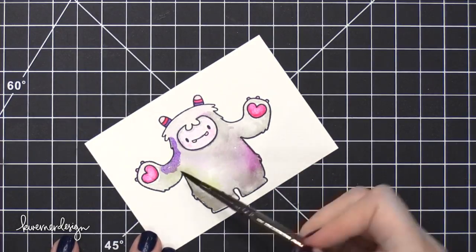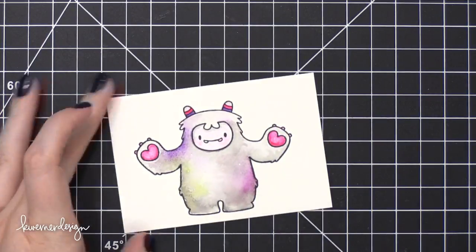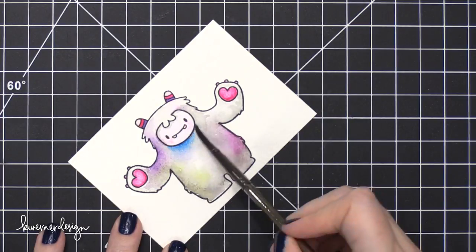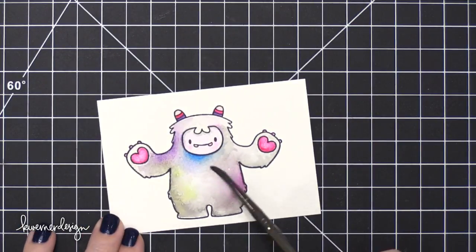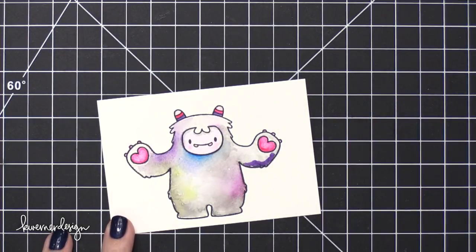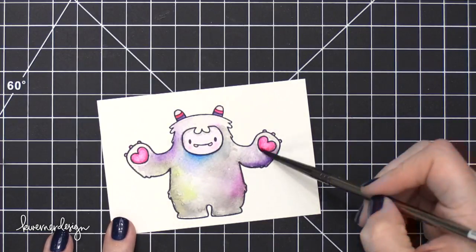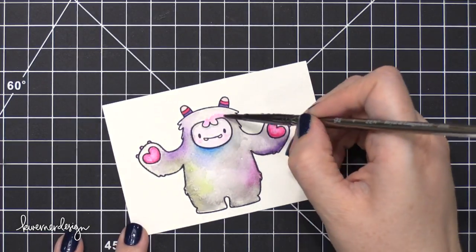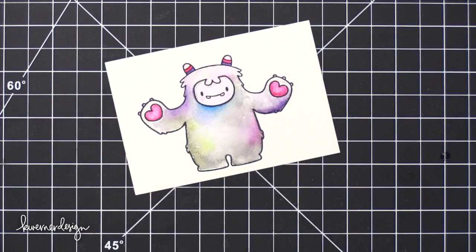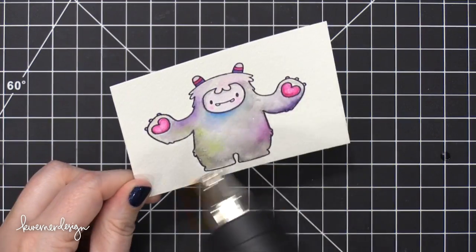I'll bring in some really strong color, then clean off my brush and get it wet to soften those edges by going over that area. That really strong color spreads quickly, so only a very small amount of paint on your brush is needed. I bring in a little tiny bit of purple and then spread that out with a clean, wet paintbrush. My Yeti is pretty much almost done — I'm just adding a little pink up by the forehead. Then I hit it with my heat tool to make sure everything is completely dry before moving on.